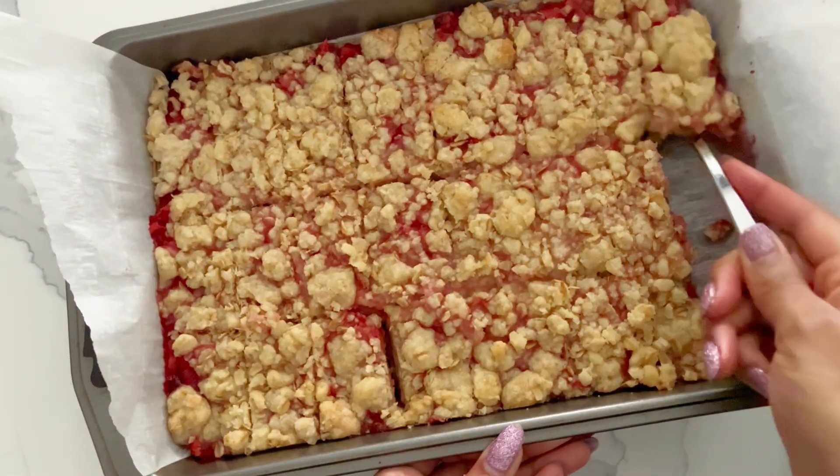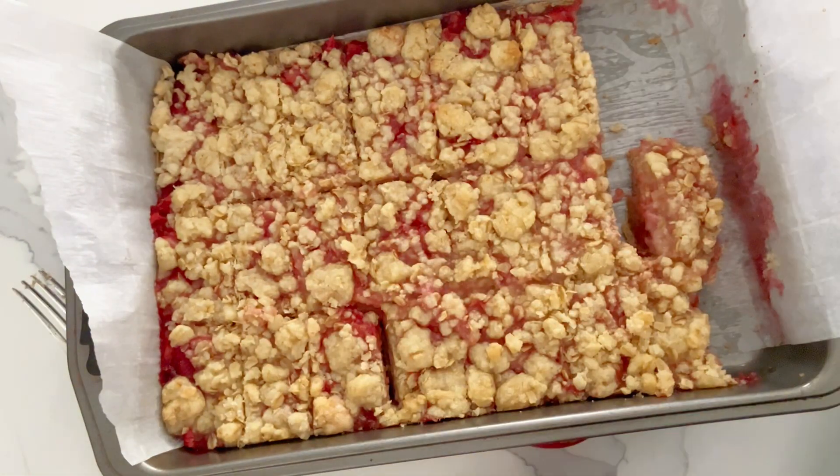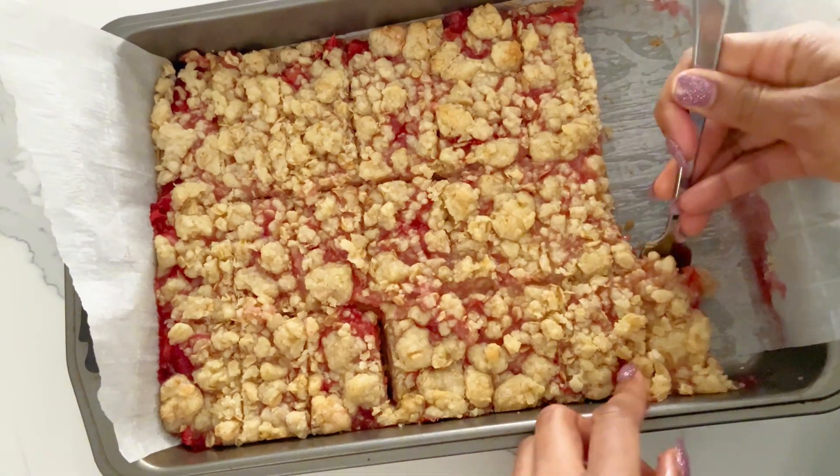I hope you enjoyed. Like I said, these are the perfect summer treat, and I hope you enjoy making these with your loved ones or for your loved ones. Goodbye!